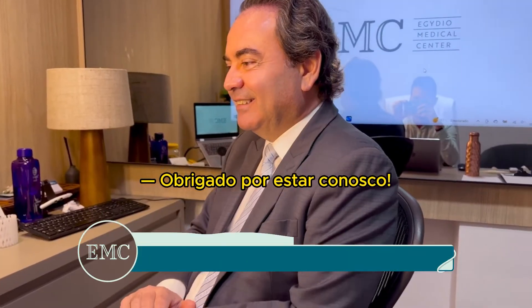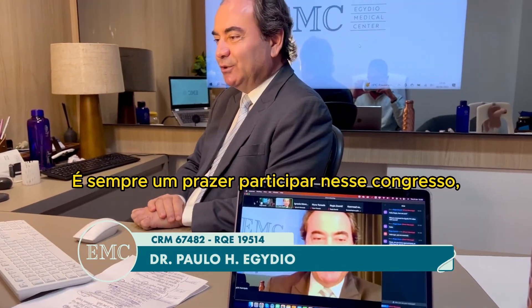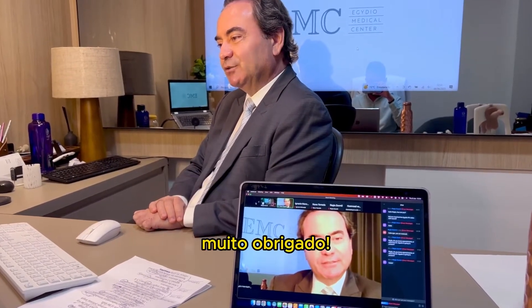Thank you for being with us. Thank you for the invitation. It's always a pleasure to participate in your course, with very distinctive surgeons to discuss and to learn. Thank you so much.